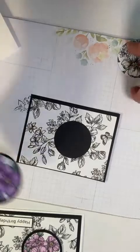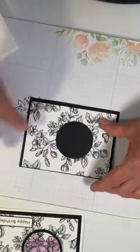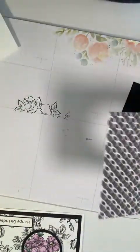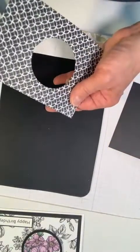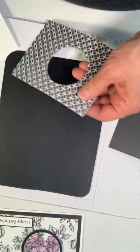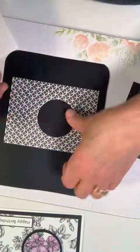I've got this piece ready, I'm going to get my silicone mat again and my tape runner.